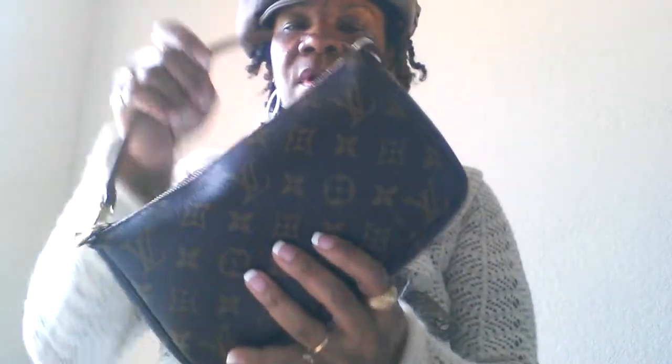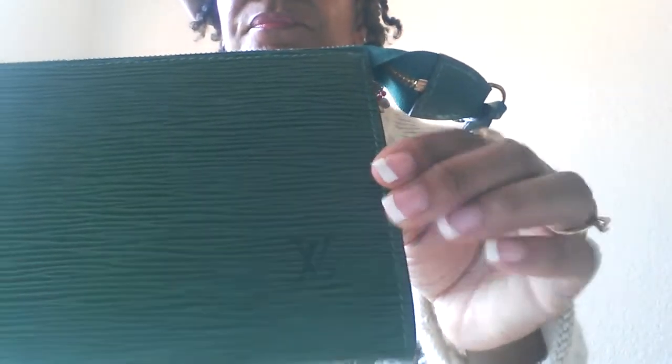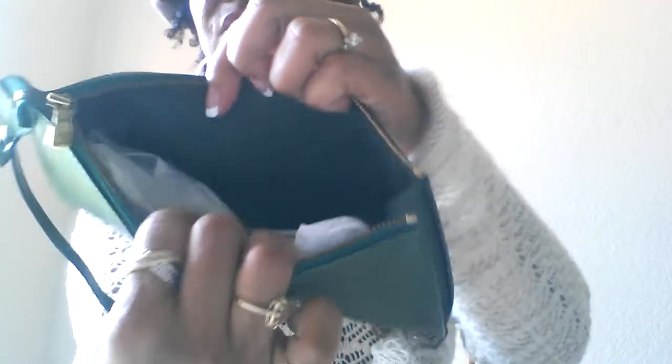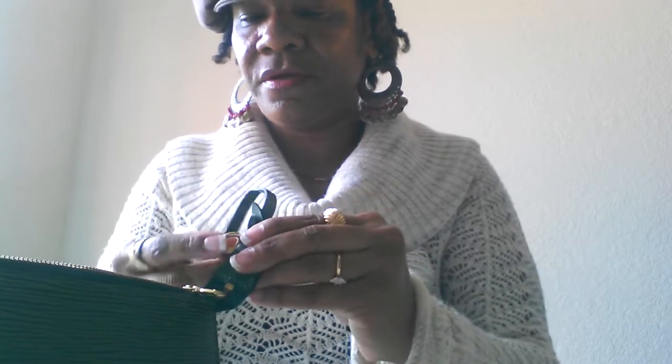Last but not least, some Louis Vuitton. These right here are some pochettes — this right here is my monogram pochette, a nice cute little bag to take out for the evening. I also have it in the green epi leather right here. I like the inside of this one — it also has the green on the inside. Those are the two pochettes that I have.